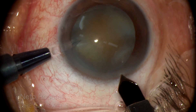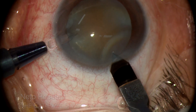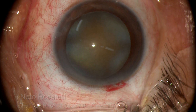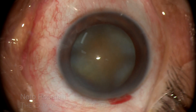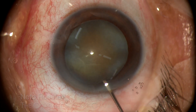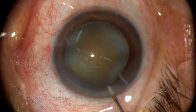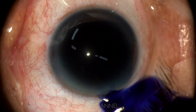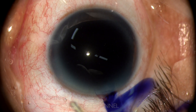Incisions are being done with a 2.75 black diamond keratome and a 1mm stab knife. It is a hard cataract that was on its way to become a white one with a very hard brownish nucleus, perhaps with some entumescence, and luckily the patient got the opportunity to be operated before that.